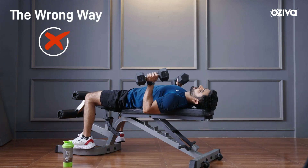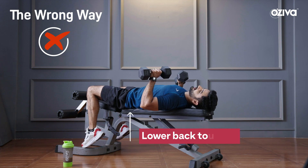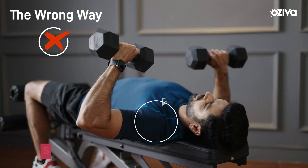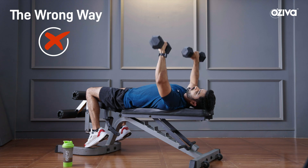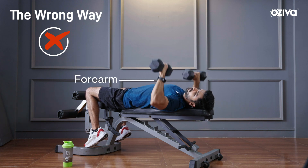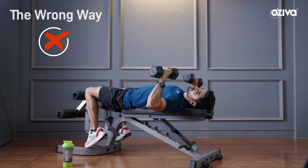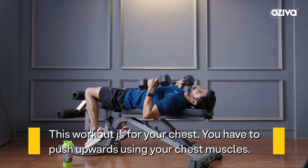First thing is, your lower back should not be flat against the bench. A lot of people keep their elbows wide and keep their shoulders shrugged in. What happens is that when you push it up, your forearm ends up doing the work rather than your chest. But this is not the right approach — this exercise is for your chest and you have to push from your chest.